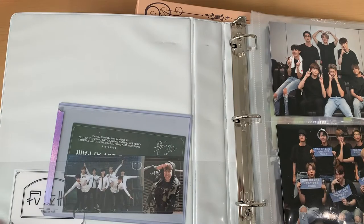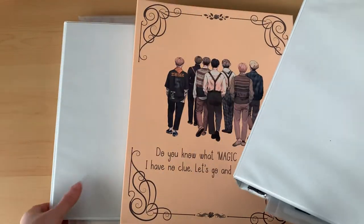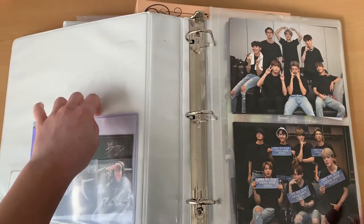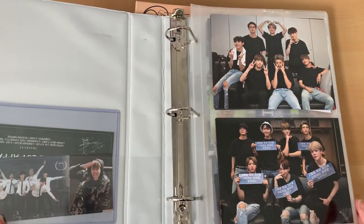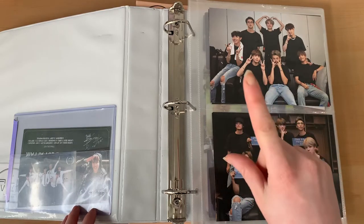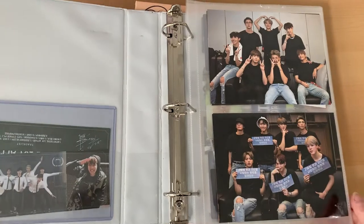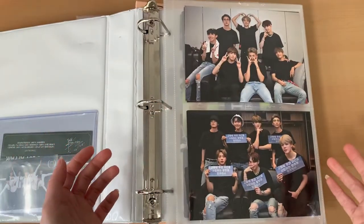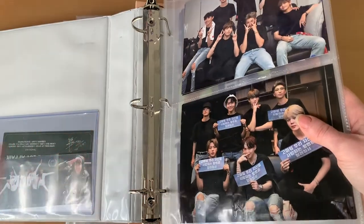Hi everyone, welcome to a new video. For today I decided I was going to organize all of my BTS binders — as you can see I have three different ones — into just one large binder that I got off Amazon. I've been wanting to do this for a while, and I thought why not put it up as a YouTube video. I got a four-inch binder, which is quite big, so I'm going to try to use just one of those.